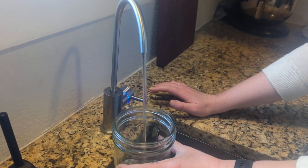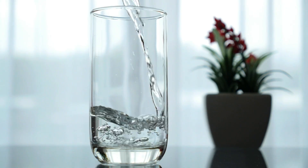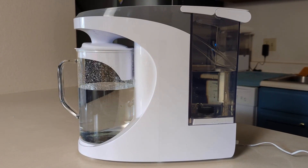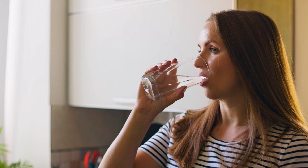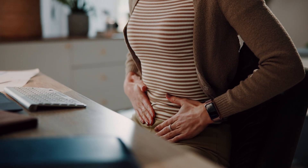Reverse osmosis water is about as pure as water can get, stripped of almost everything except the H2O. But here's the thing — does pure automatically mean safe? Is drinking RO water the best choice for your health, or could it have hidden downsides over time?